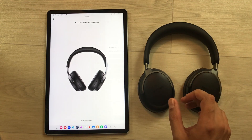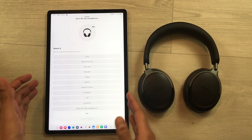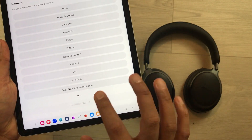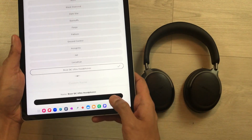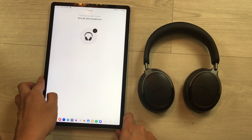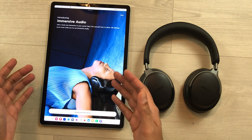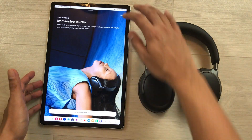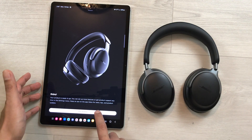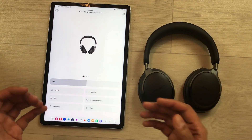Wait a few seconds and it will ask if you want to give the headphones a name. Select the Bose QC Ultra headphones option, save it, and wait a few seconds. The headphones will be connected. You can skip the demo and select get started — the Bose QC Ultra headphones are now fully connected and you can use all their features.